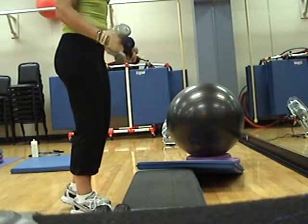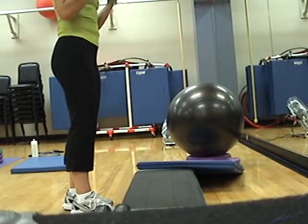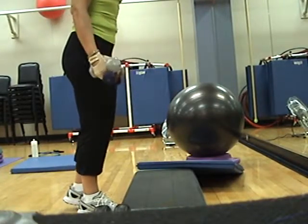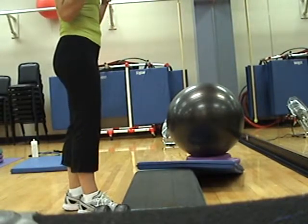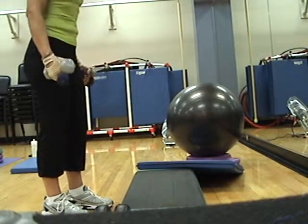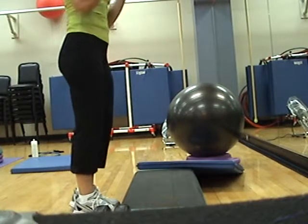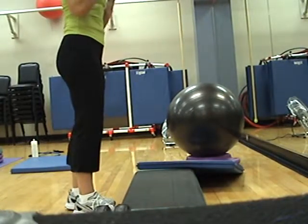Okay, so those of you that are using your bar, when I start splitting this up between hands, you can keep your bar — just improvise. You don't have to do the split. Or you can switch to hand weights. I'm going to split in just a minute. Four up. Four, three. Singles, halfway down. Half, up, half, up, half, up.